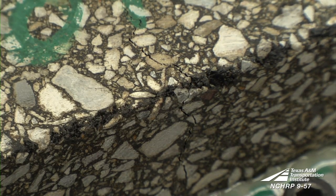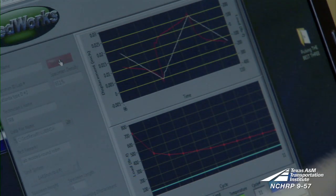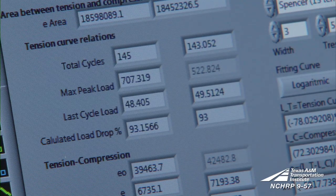The test is run until the maximum load measured at the beginning of the test is reduced 93 percent or more. The number of cycles to failure is reported at the end of the test.